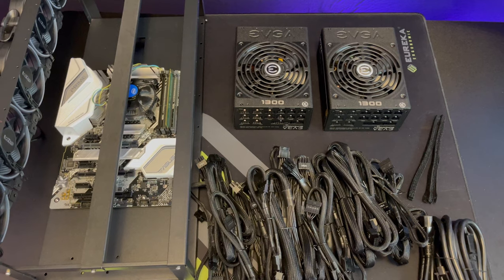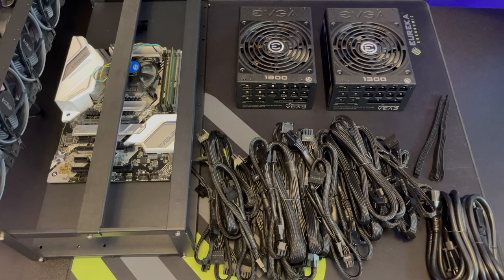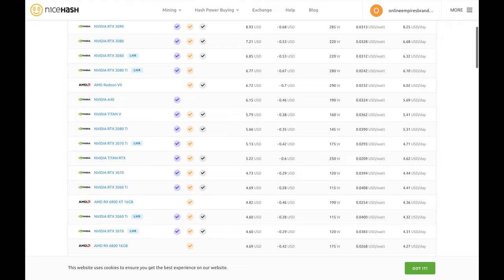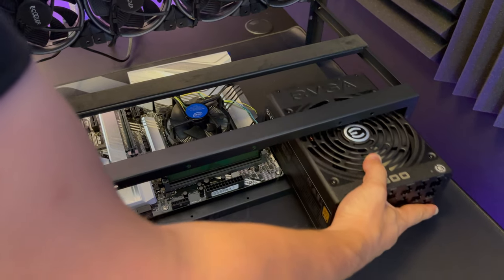Next we're going to connect our power supply unit. Since this is a 3070 rig we only need one. If you're using very powerful cards such as 3080s and above you will need two units. You can go to nicehash.com to see how many watts each graphic card will take, and keep in mind your computer will use around 200 to 300 watts. Never max out your PSU — run it at around 80%. So for a 1300-watt unit the max should be around 1040 watts. These 3070 cards take around 120 watts each — times six cards that's 720 watts, plus around 200 to 300 for the computer, totaling around 1000 watts. One 1300-watt power unit is perfect for this setup.